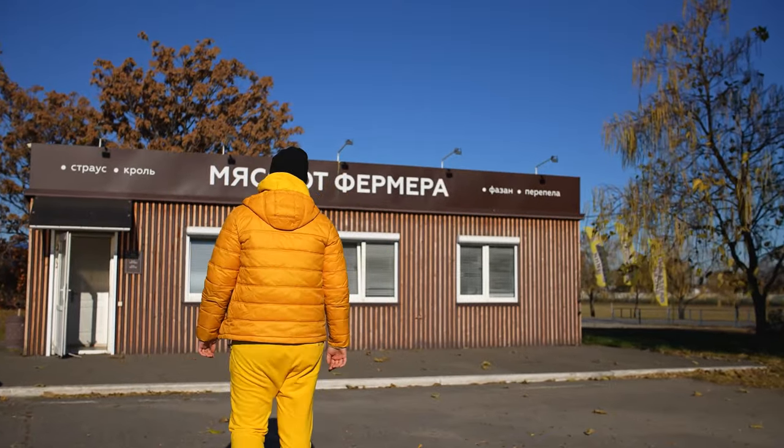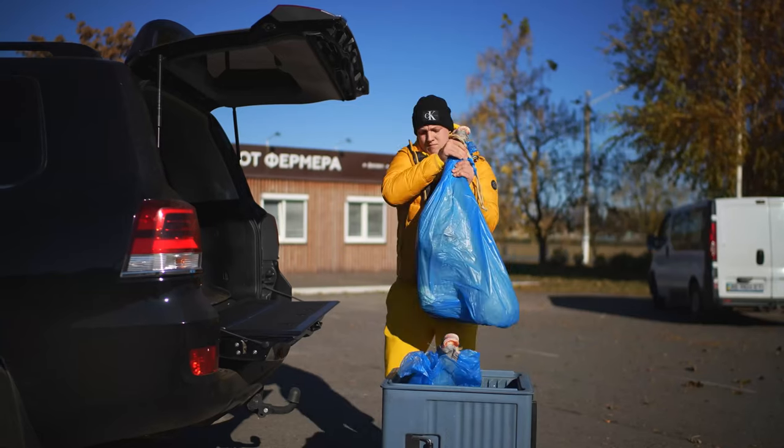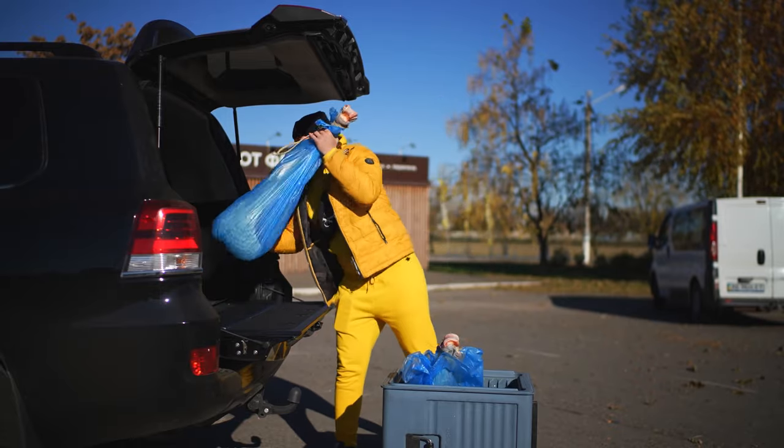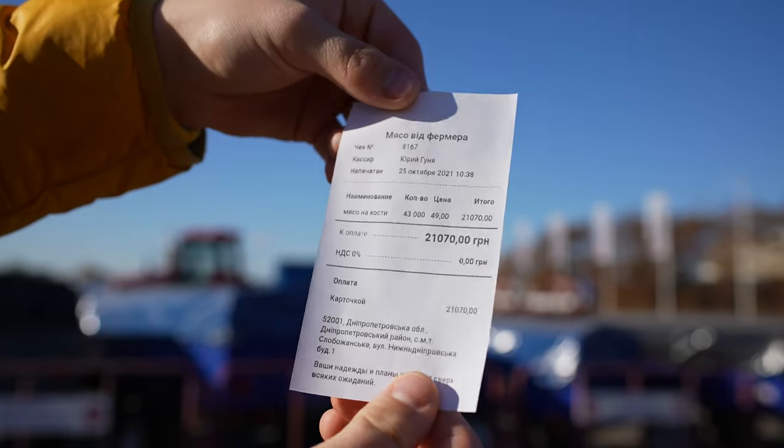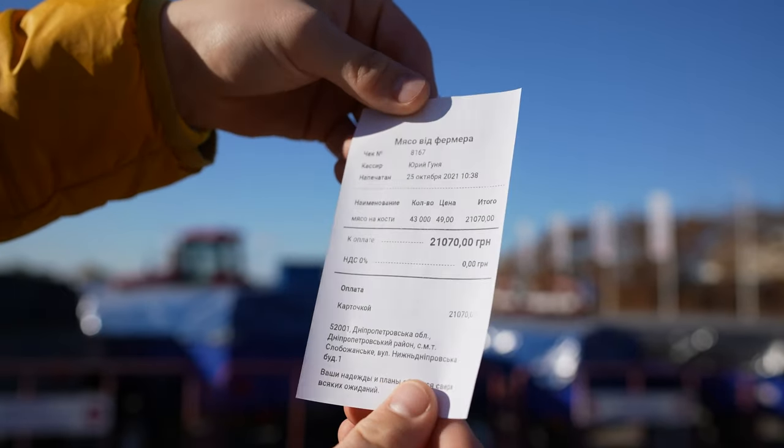We go to the store for some ostrich meat. We bought two huge pieces of ostrich meat. Throw it into the car. They weigh around 43 kilograms. And the check turned out to be for $760.